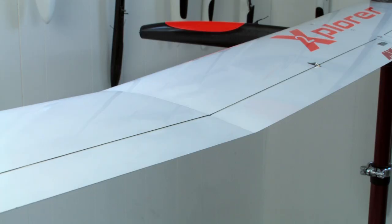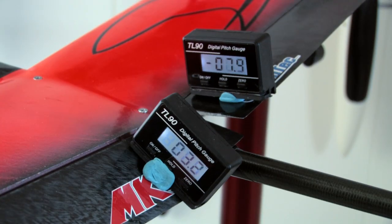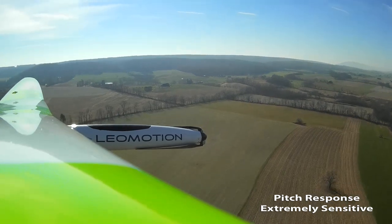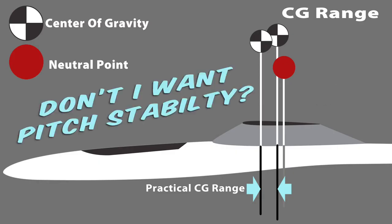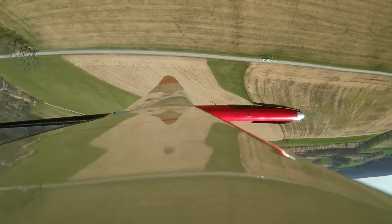I'll teach you how to accurately set up your glider's controls and rigging adjustments, as well as how to troubleshoot common tuning problems I find all the time on even experienced pilots' gliders. You'll also learn some aerodynamics and why small changes in setup can make your glider easier to fly even on the very edge of performance.